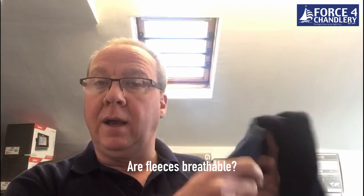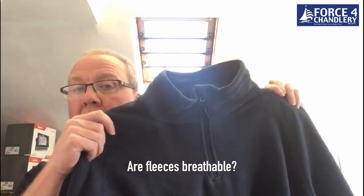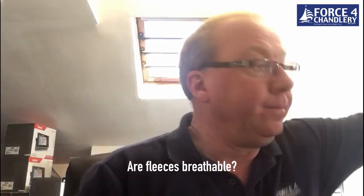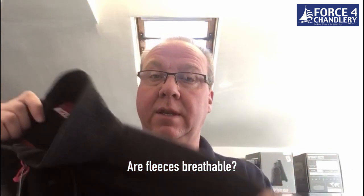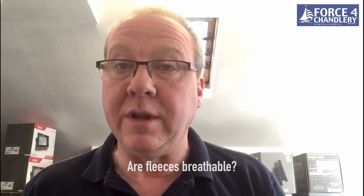A question asked on Force 4 at 4 recently is: are fleeces breathable? The simple answer is yes. This is a Force 4 Windward fleece and of course it's breathable — you can blow straight through it. Even with the more wind-resistant fleeces that you wear underneath your waterproofs, you can blow through them, so yes, all fleeces are breathable.